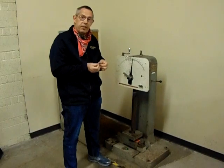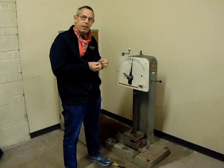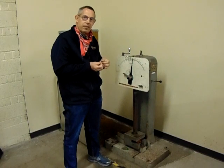And that's it for the impact test. Hope you're having a great day. Enjoying the lab videos. Stay safe. Thank you.